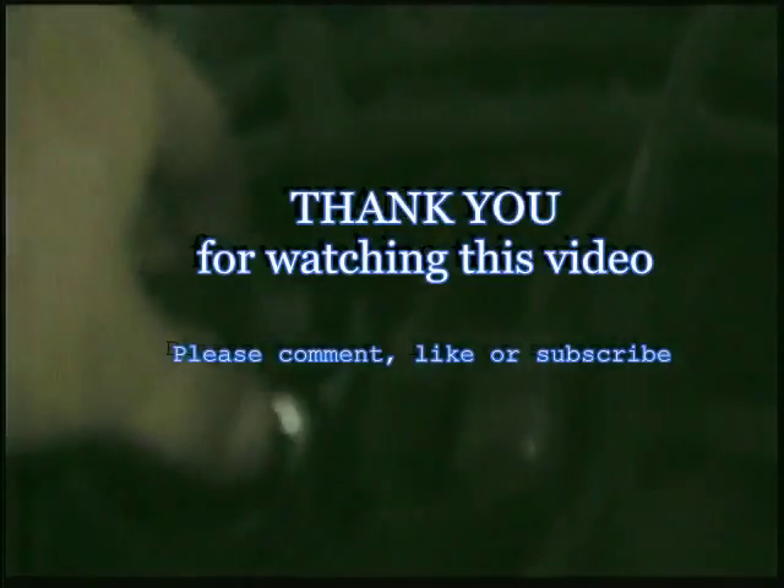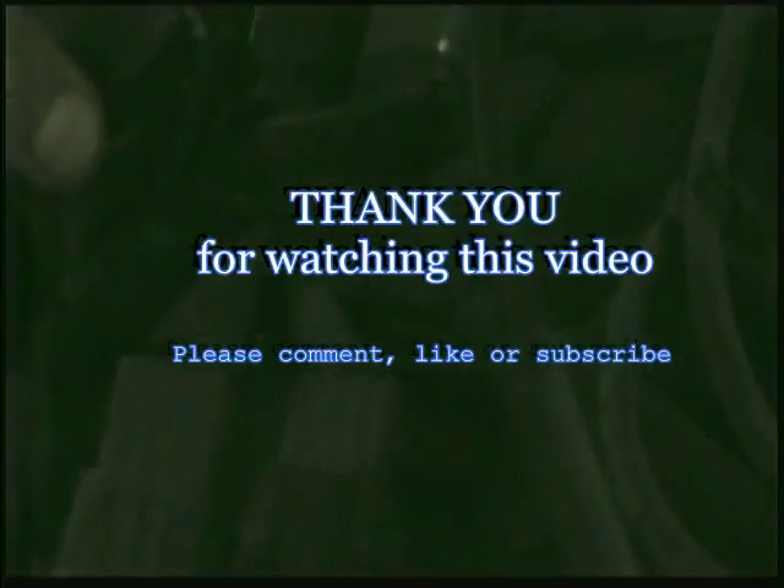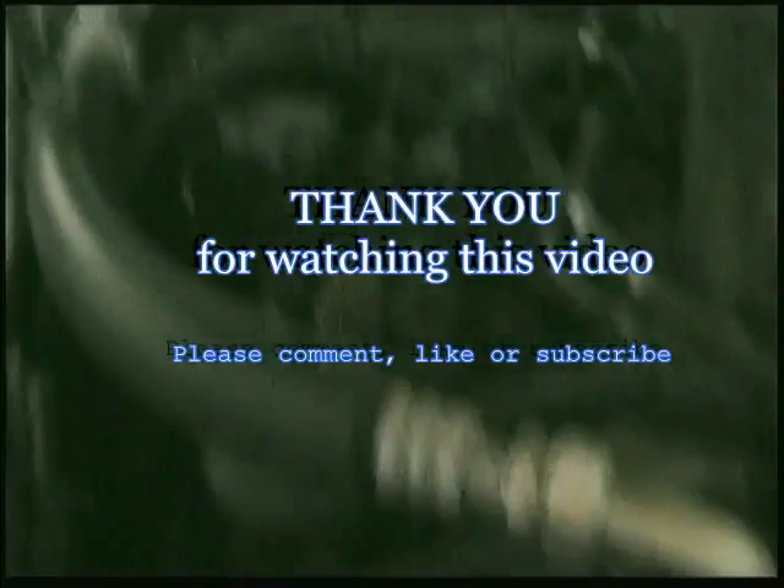Thank you for watching my video. Please comment, like, or subscribe. Thank you and have a nice day.